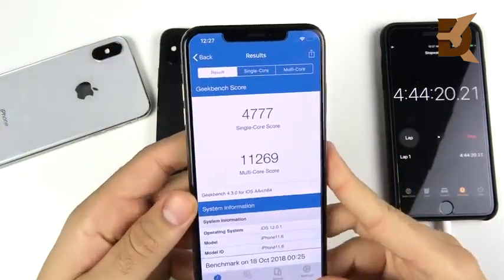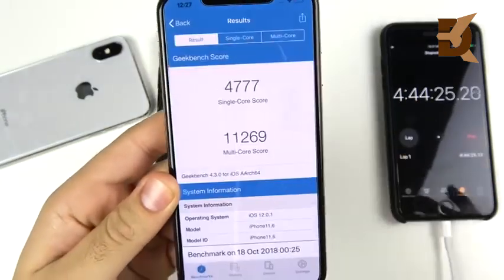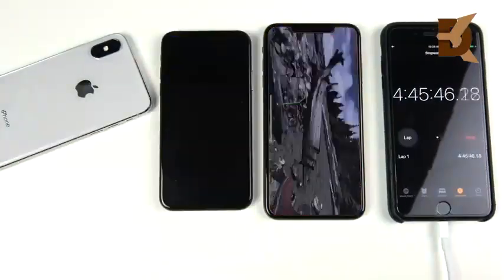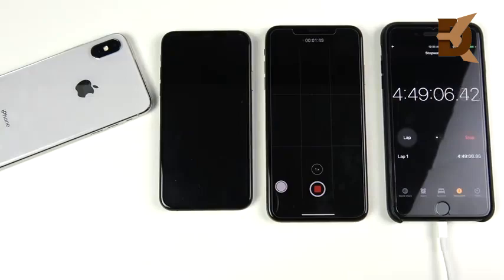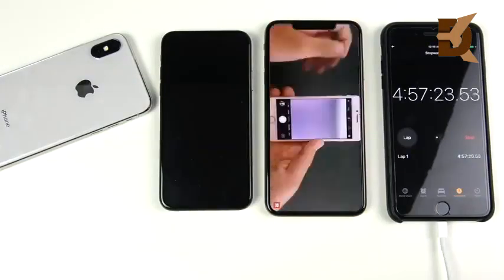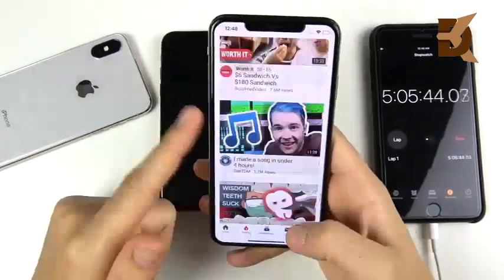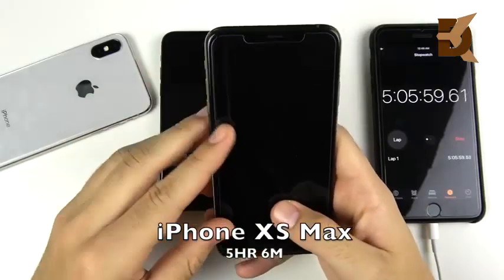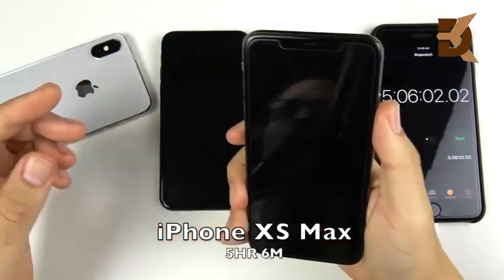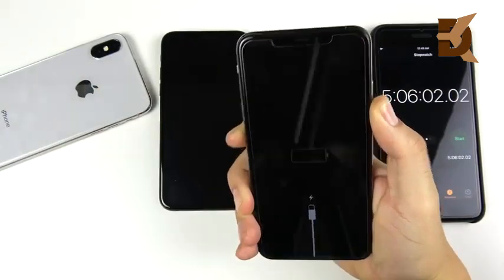If you have an iPhone 10 and are considering the XS, don't upgrade for battery life — it's not a big update. The winner is clearly the iPhone XS Max, now sitting at 6%. It could make a real difference when you just need to get through that last commute home to reach your charger. The XS Max significantly outlasted the iPhone 10 and XS by a good 20 to 30 minutes in heavy use.